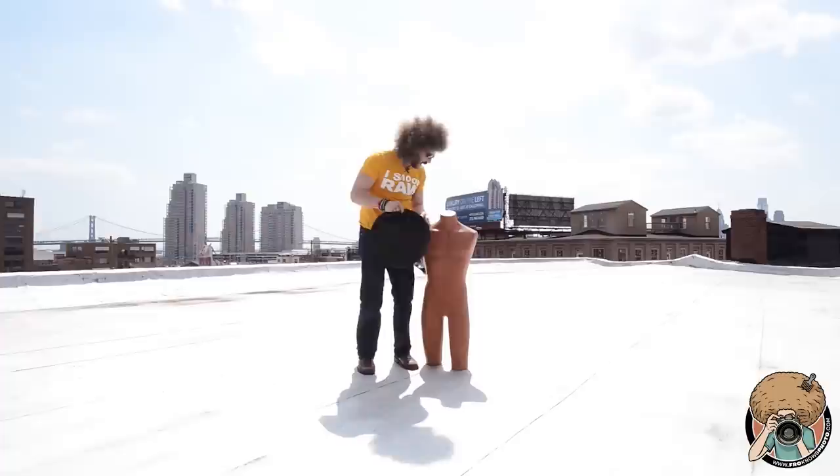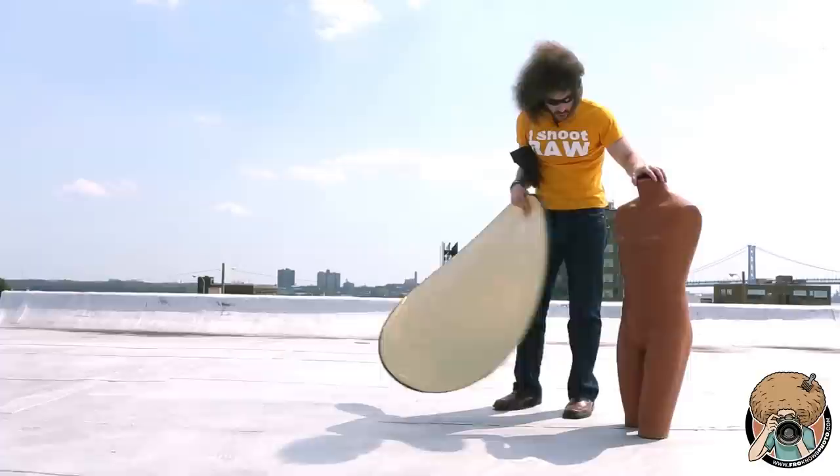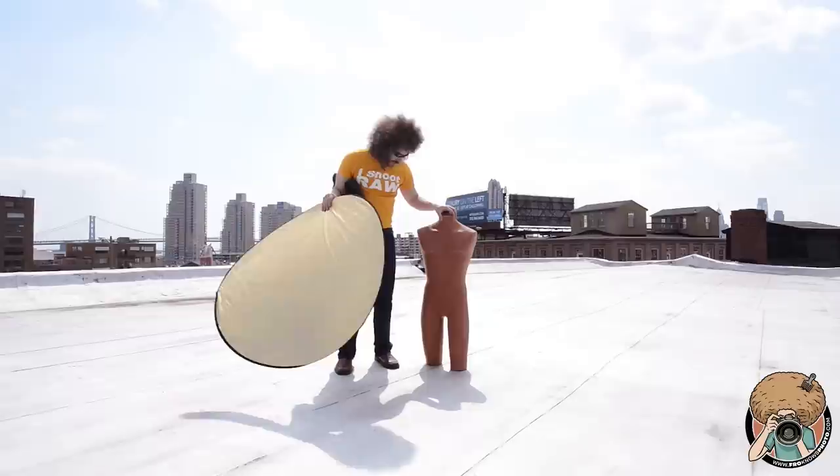This is a 5-way reflector. You have to be very careful with reflectors all the time anyway, so you don't kill yourself. So you want to be careful when you open this up. The point is, we want to fill in light in front of this guy — we want to fill this light in, and we're going to show you how we can do that.